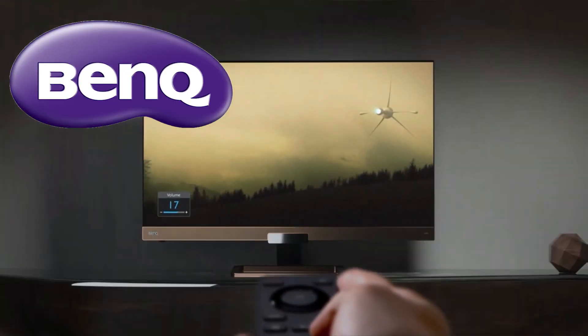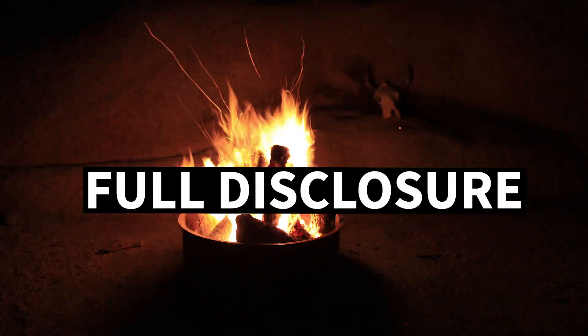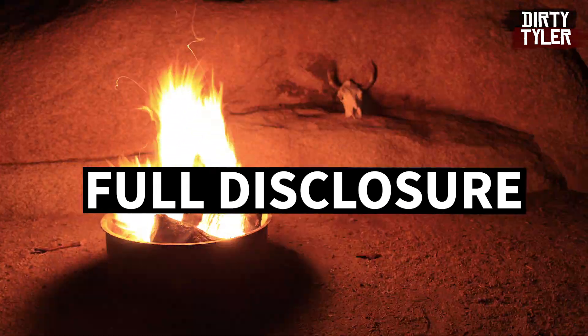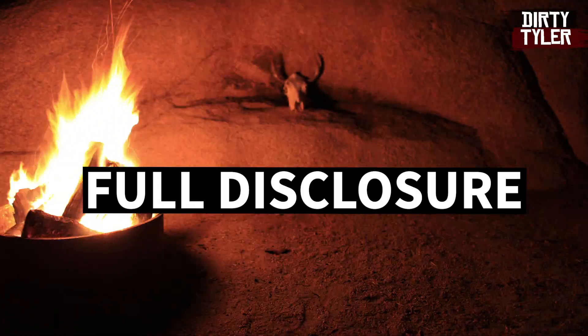This video is going to be a little different today because BenQ was cool enough to reach out to me and send me a 4K monitor for review. For full disclosure, I'm not actually being paid by BenQ to do this video and I can say whatever I want, but BenQ did provide me with this monitor for testing and I do get to keep it regardless of my opinion.